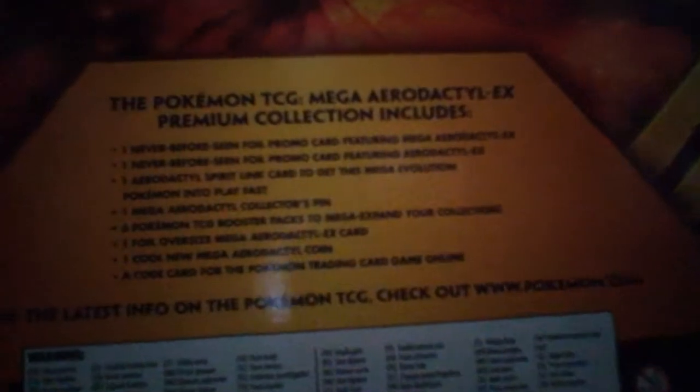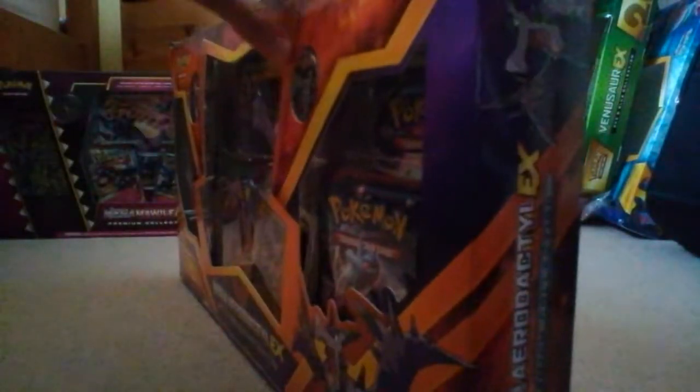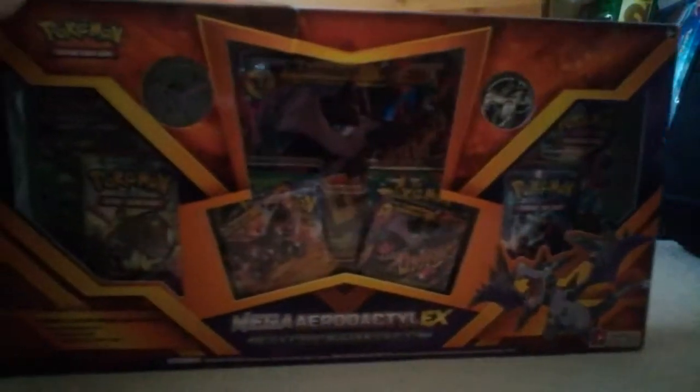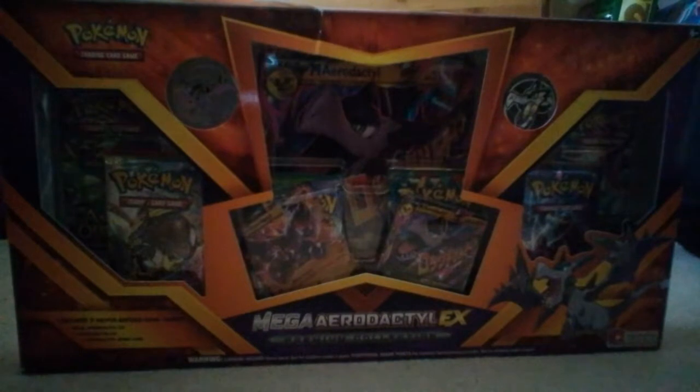This is what the box includes right here. I'm trying to zoom in on that. It's quite fuzzy, but yeah, that's my camera for you. I'm going to get into this box and I'll be back as soon as I have. See you in a minute.